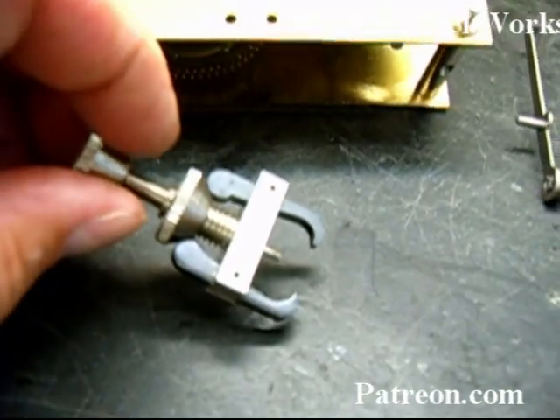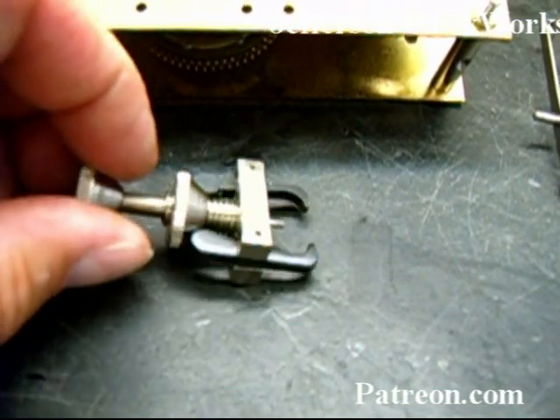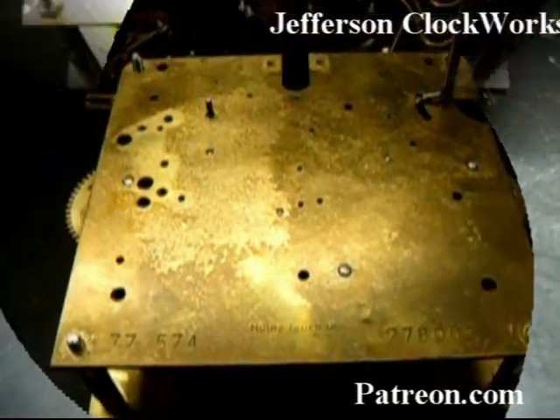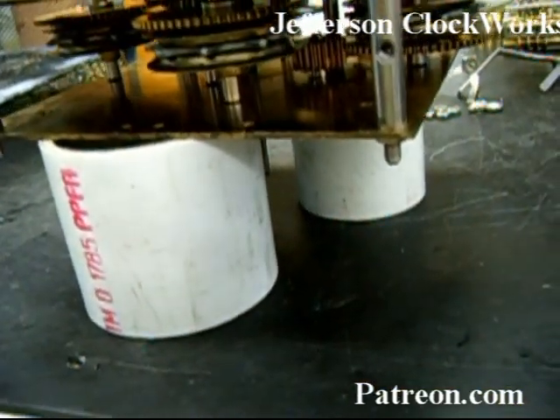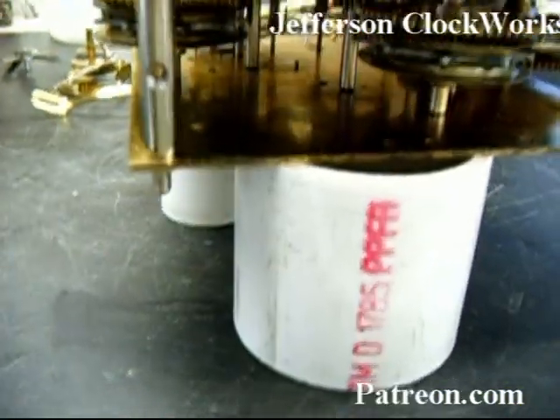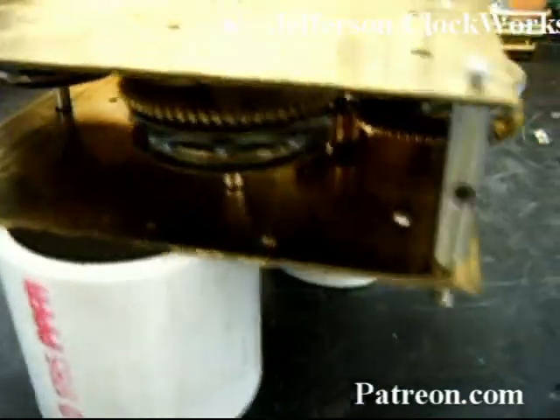I'm taking off the gathering pallet now, and I'll be using a gear puller made specifically and sold by clock suppliers. I kind of like this one — it handles most jobs, it's good and heavy duty so you're not going to break it. I'm about to split the plates now. The front side is down and I have it sitting on my standoffs so it clears the minute arbor and doesn't hit the table.